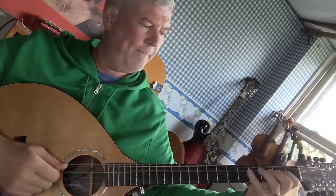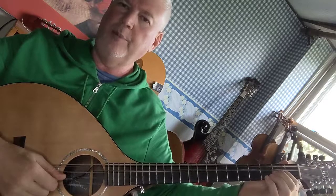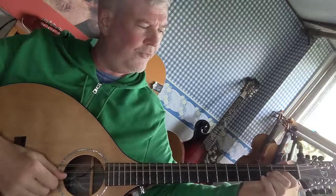Second finger on the third fret D string for an F. Fourth finger on the fifth fret D string for a G. Open A. First finger on the second fret A string for a B. And second finger on the third fret A string for a C.